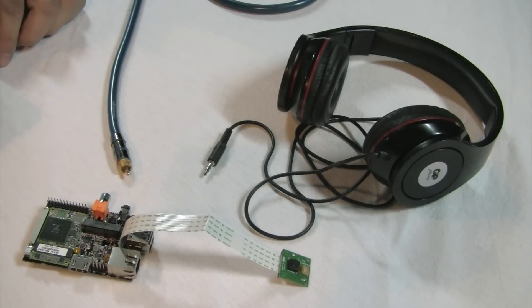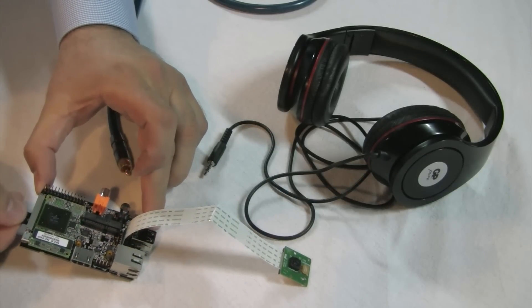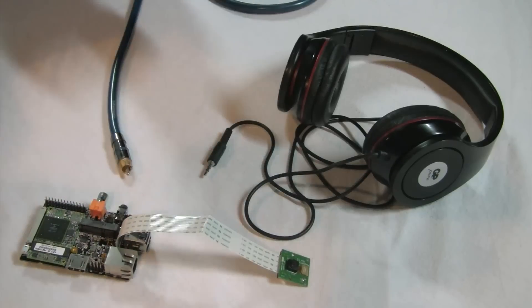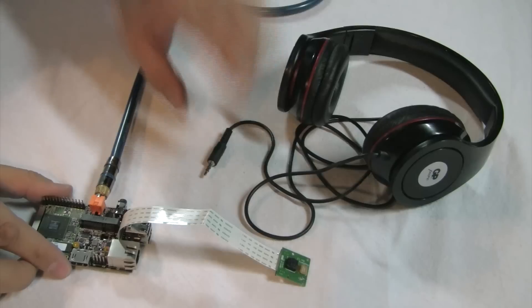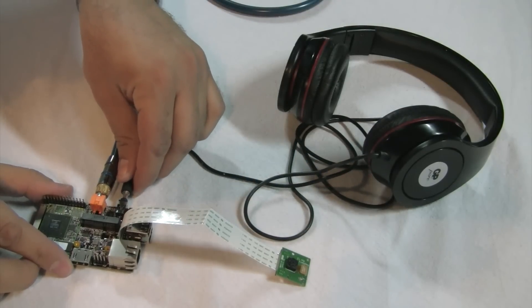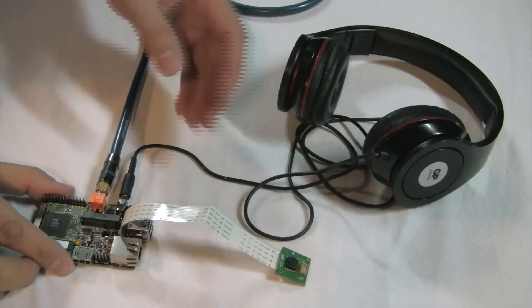I'm going to show you the Hummingboard i2 extreme, connecting a few of its interfaces and then powering it on. I have the operating system on the micro SD — there's a micro SD connector, it's a push-push type. Notice pins are facing up. I'm going to connect the coaxial SPDIF to the home theater. I have a headphones analog output; this connector also supports microphone in, which I'm not using in this case.